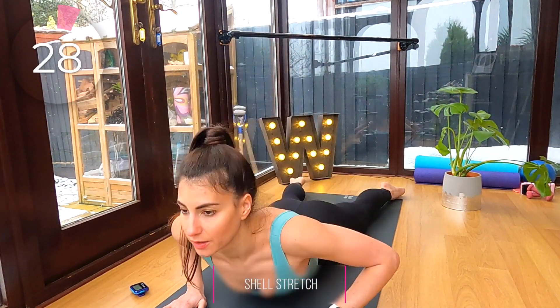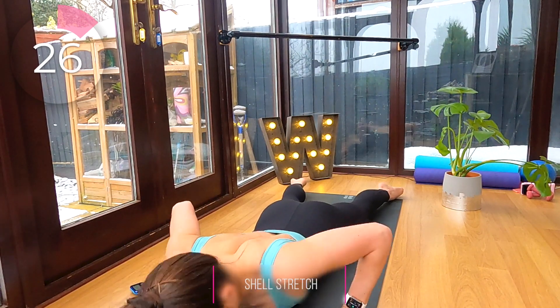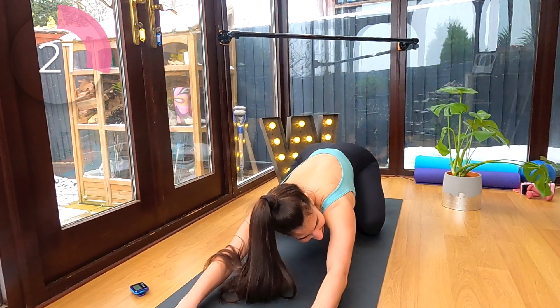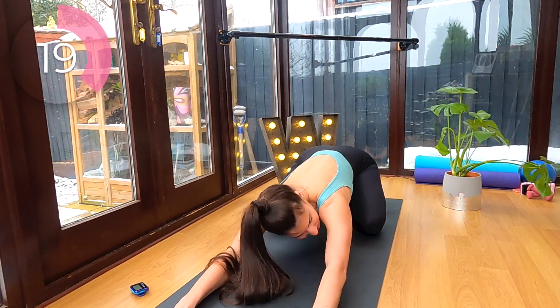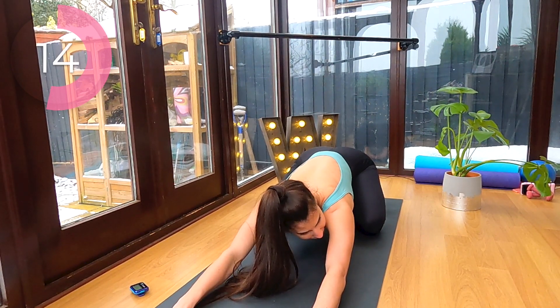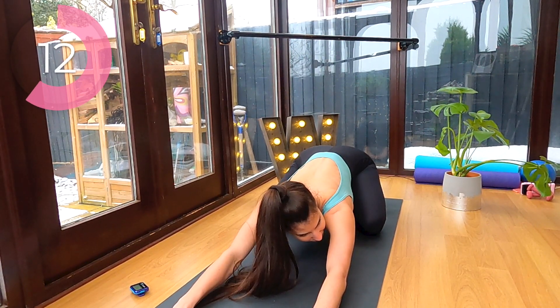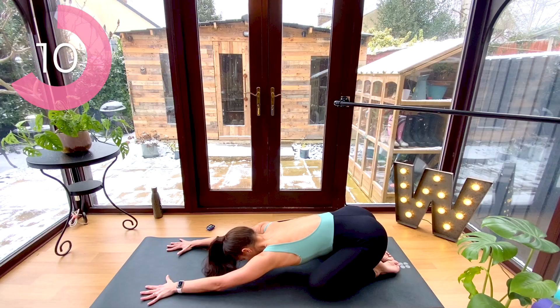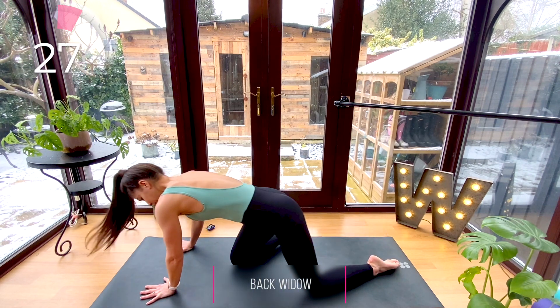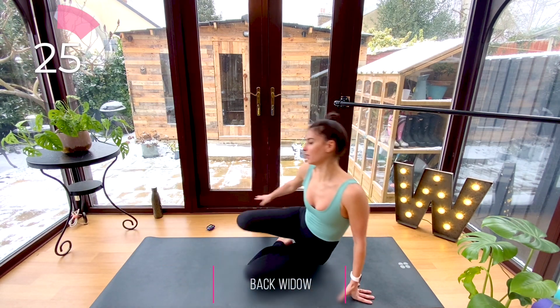Now release, lower down, and push your hips back to your heels. Take a rest in your shell stretch. Let's release, roll yourself up, and flip yourself around.